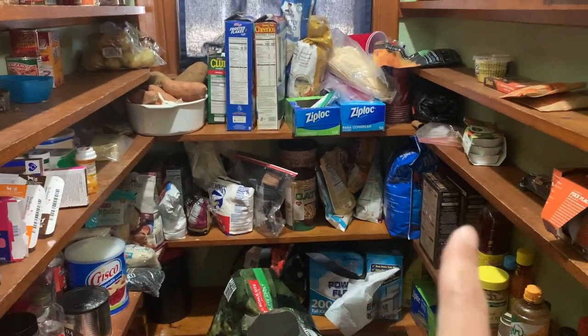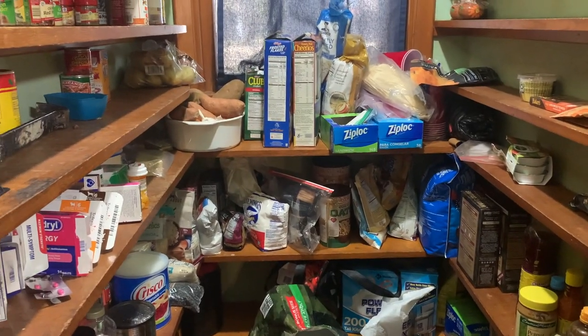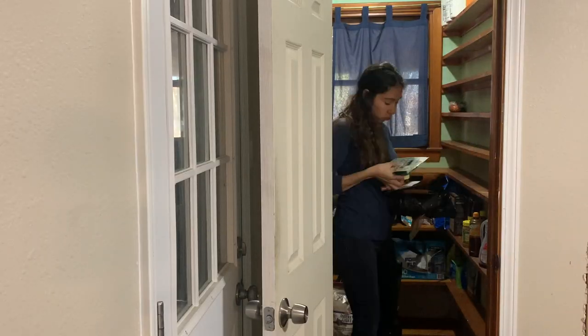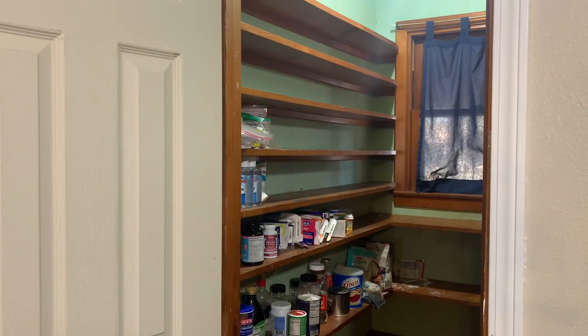As with any DIY makeover, the best way to begin is to empty out your space and clean the area so you can have a blank canvas to start planning your vision. If you don't already have one, this can help you see the potential your space can have. While emptying the pantry, I was also making sure to check dates on everything and throw out anything that was expired.